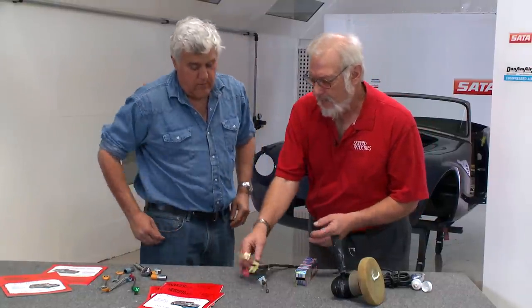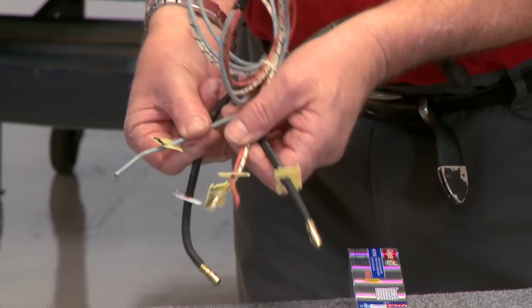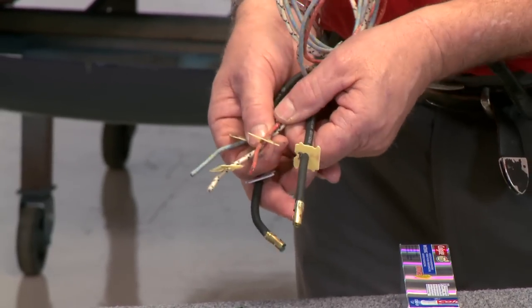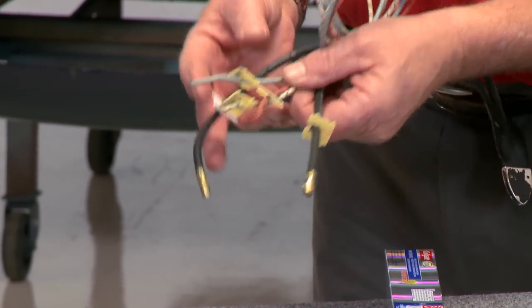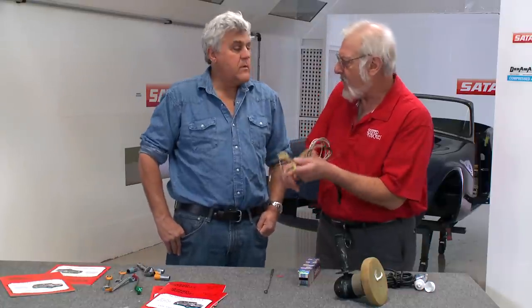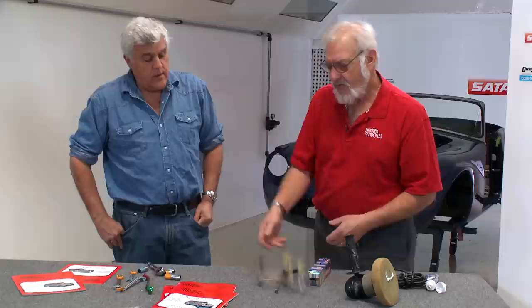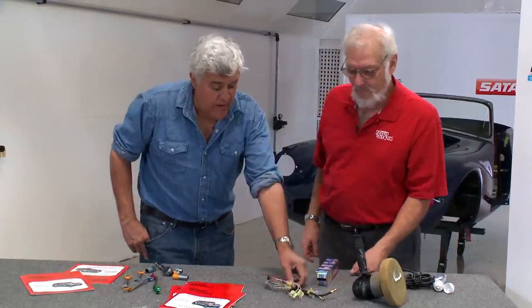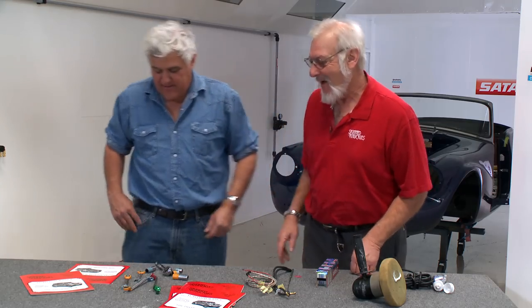If you've got several wires — for example, from a voltage regulator — you mark it: coil, battery, generator, and you can come back later and identify exactly what wire is where. Instead of putting a little piece of masking tape on there and writing on it. Very simple, very great idea. But you're going to eat a lot of bread — you've got six loaves of bread right here.